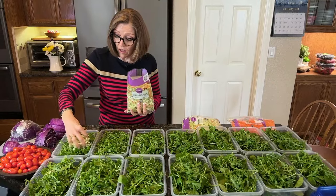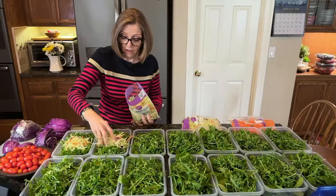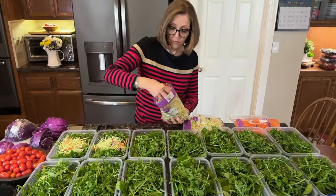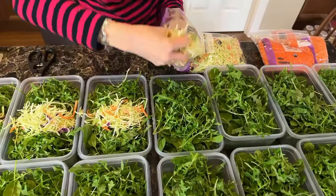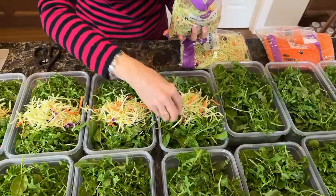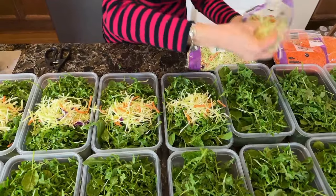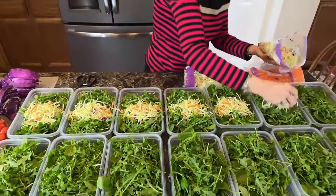This is broccoli slaw. I have two bags of broccoli slaw and I'm just going to divide those up. We like getting more cruciferous vegetables in the salad — we like the flavor and the crunch that the broccoli slaw offers.